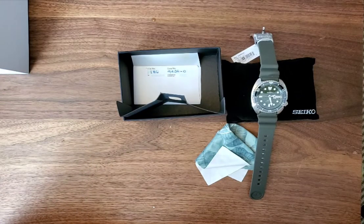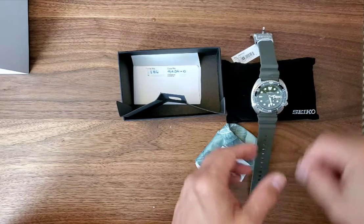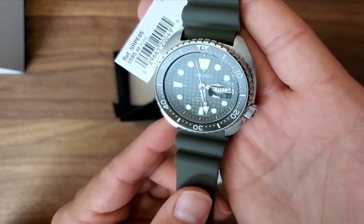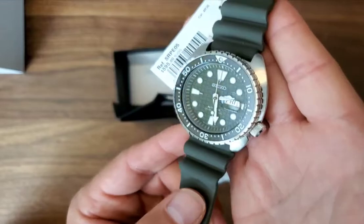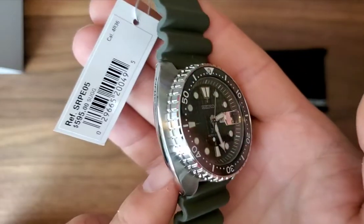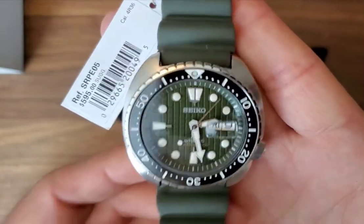Y'all have a good day. Let me know if you guys like this kind of video. I'm always hunting for the best deal, so I'll pick some watches up here and there, and if they don't meet my expectations, I'll try to find another deal and return them if needed. But this is definitely a keeper. Excited to have it in the collection — see you next time.